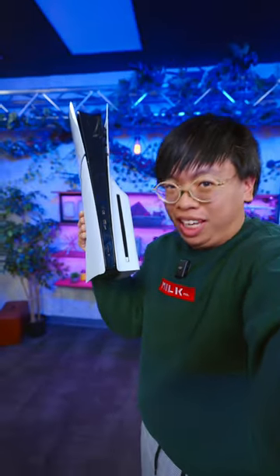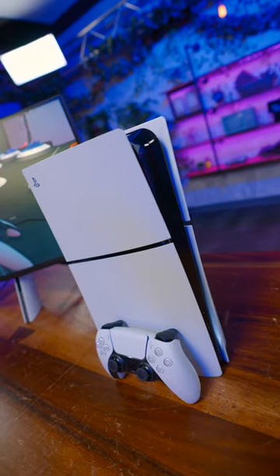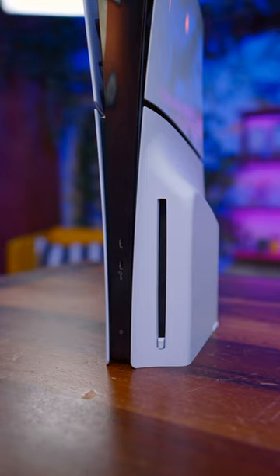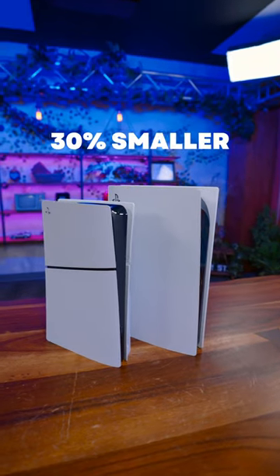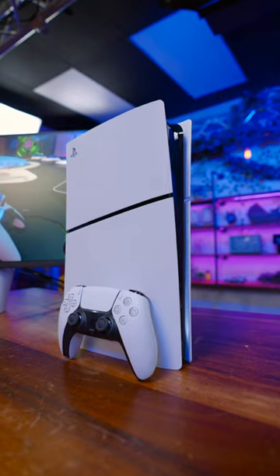This is the brand new PS5 Slim. Is it any good? On first impression, I'm still not completely sold on this four-panel design, and it looks even goofier with the bulge on this disc version. That being said, the 30% size reduction compared to the outgoing model is certainly welcome, making it easier to fit on your desk or TV stand.